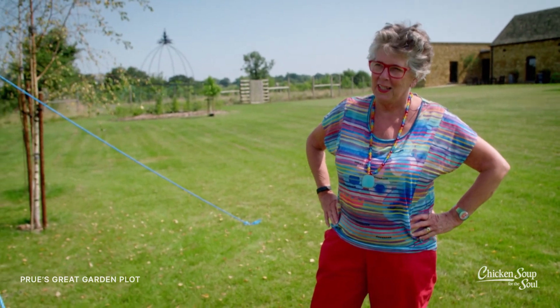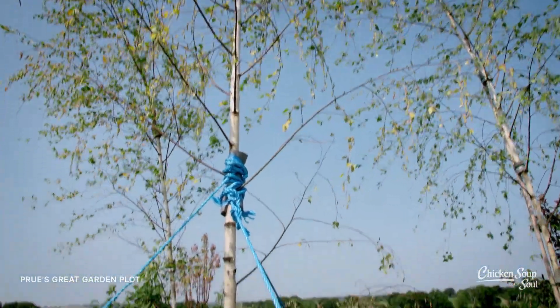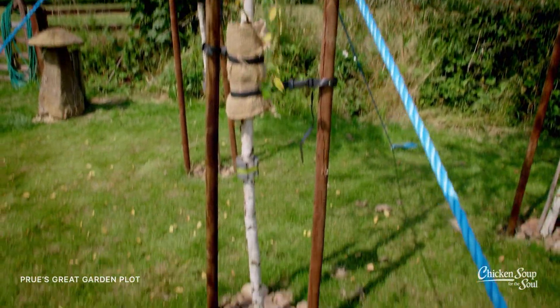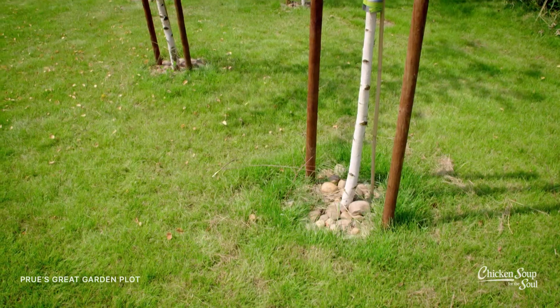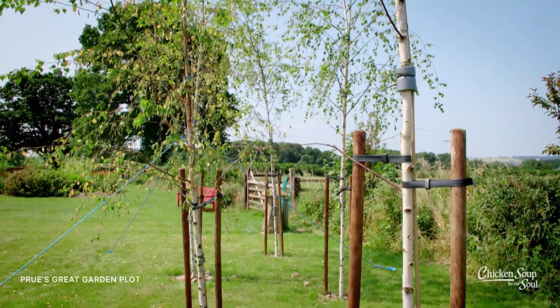I bet you use that. I think what we did wrong was maybe we just bought two big trees, you know. Honestly, the older I am the more I realise that the younger the trees are, the more chance you have of living.